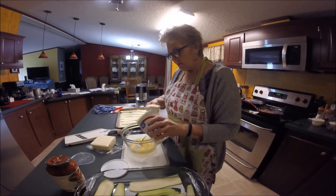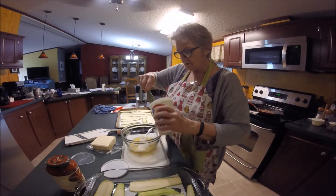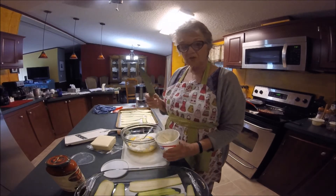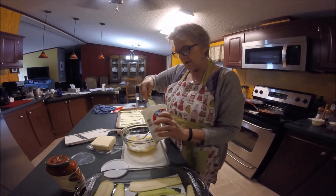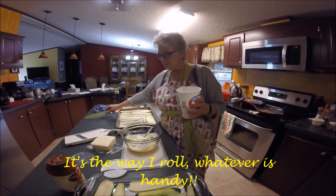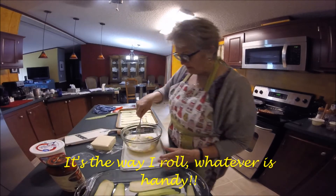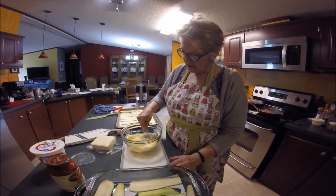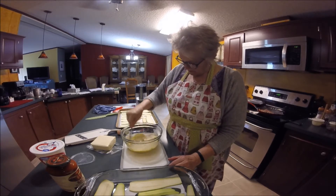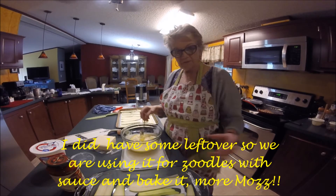I'm going to put half of this ricotta cheese into the bowl. I'm going to stir this up, and if it seems like too much egg I'll just add a little more ricotta. I will be back when I get everything ready to assemble — stay tuned.